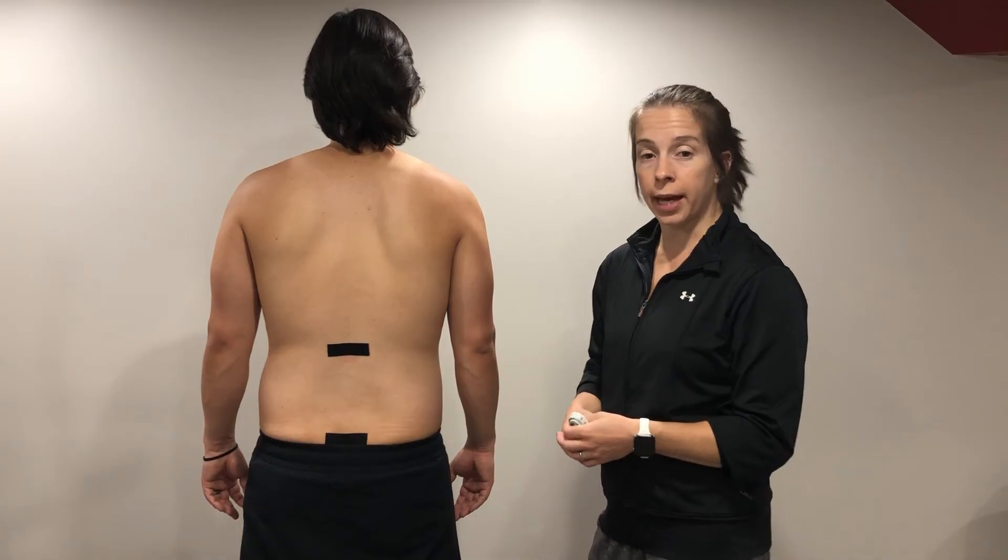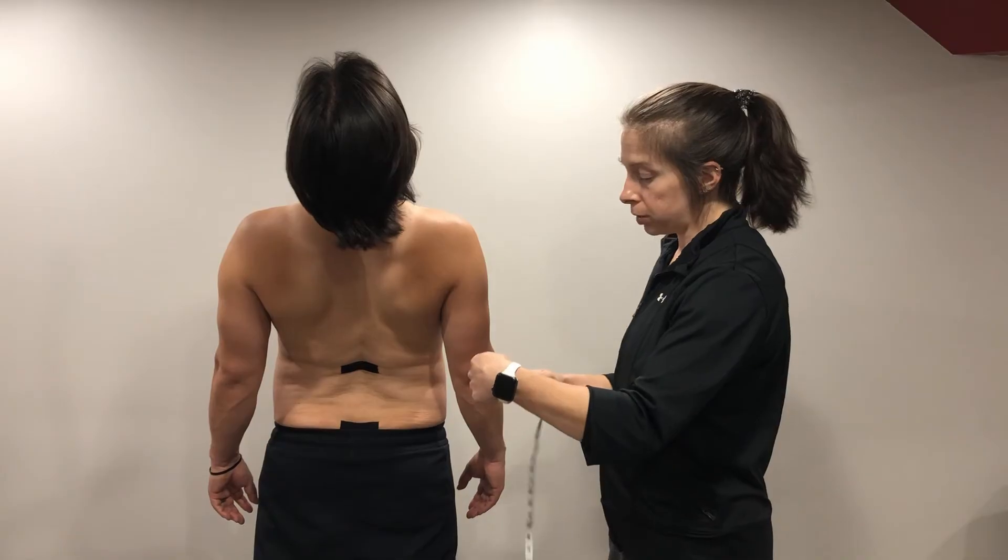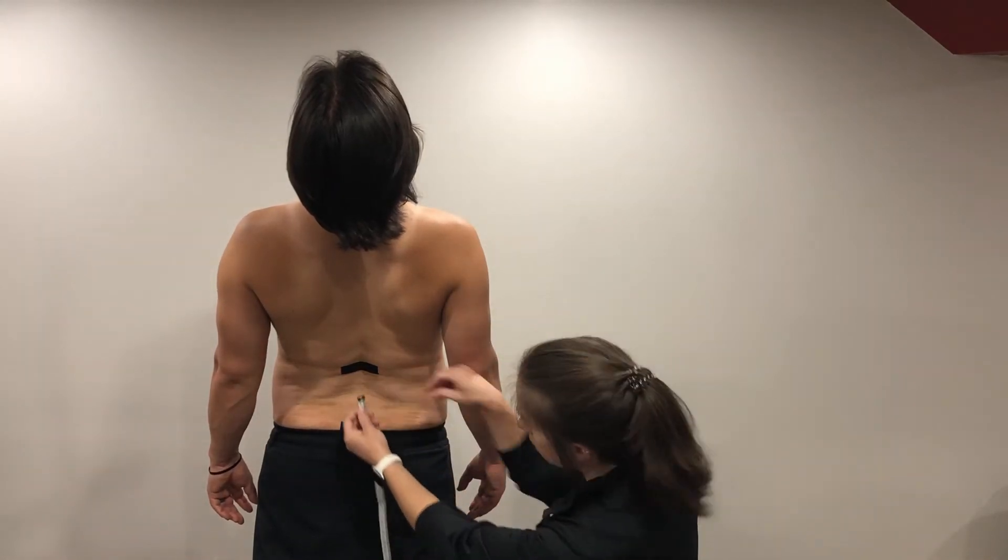Now I'll have the patient go ahead and extend through the lumbar spine, and I will take my tape measure and re-measure the distance between these two points.